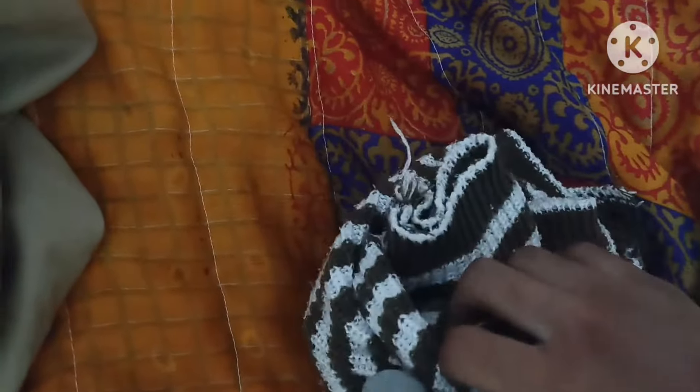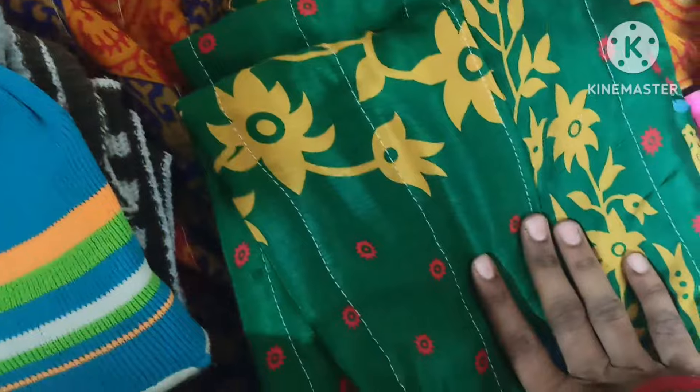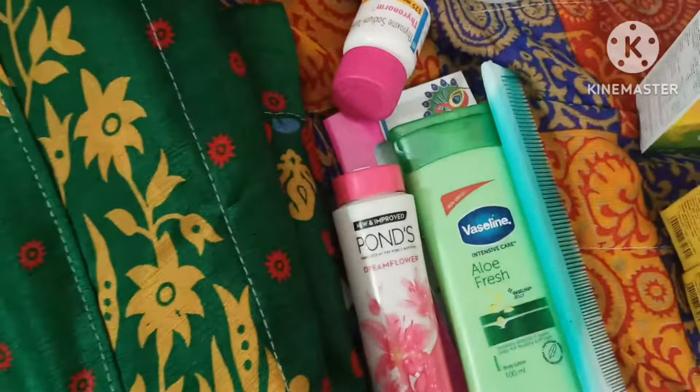Here I have a sweater, a cap, and socks. I will add two of each. And here is Bob's little blanket. I will add a little blanket.